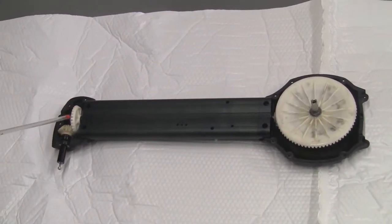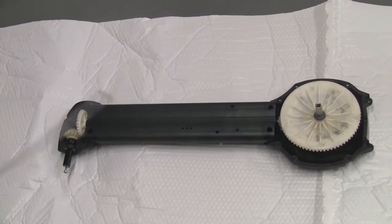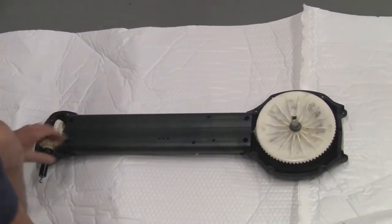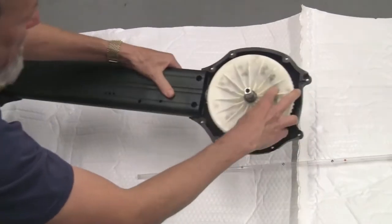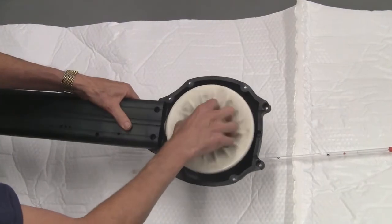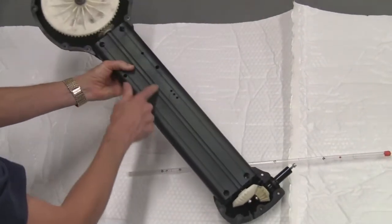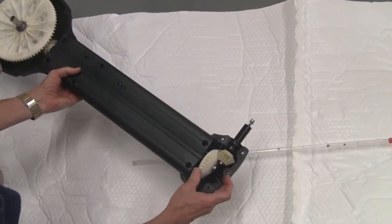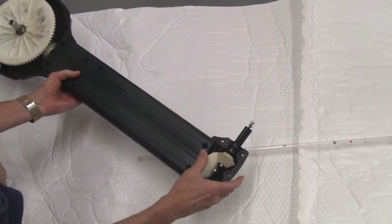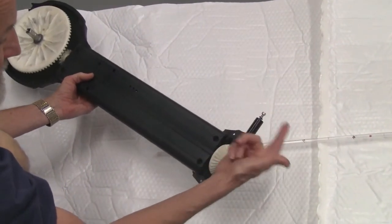Those two gears end up turning the prop. This is the circular leg motion, and the shaft is going down through here driving this gear, and then this is what's rotating the prop.